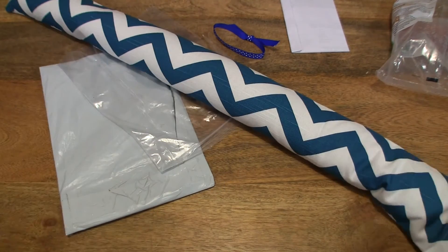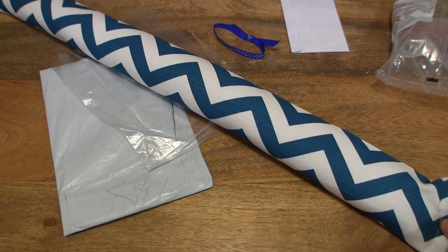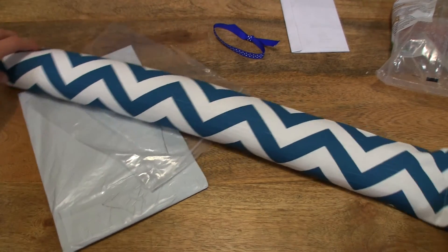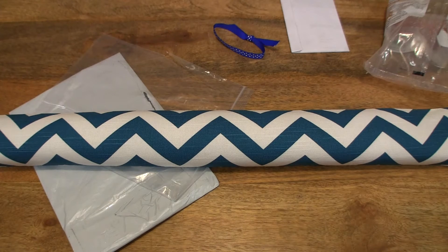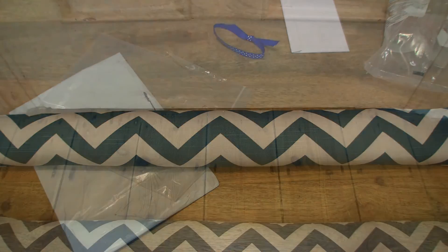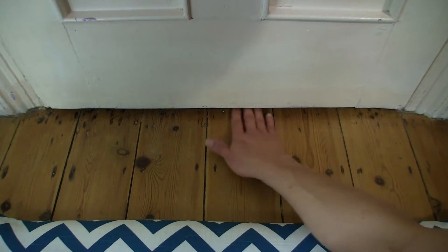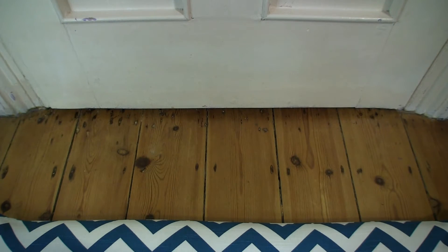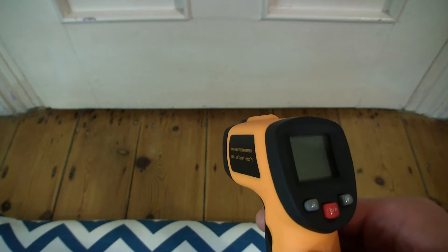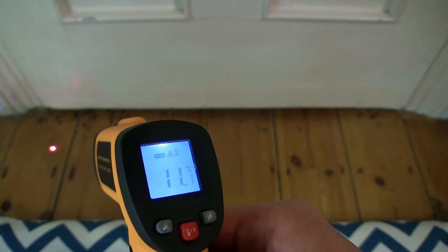32 inches long. I'm using a wide-angle lens and you can just about see the entire length of the door draft stopper. So now let's go ahead and test it out. We're down by the bottom of the door here, and what I'll show you is this massive gap between my floorboards and the bottom of the door. Using this GM550 infrared thermometer, we'll measure the temperature of the floorboards just in front of the gap.